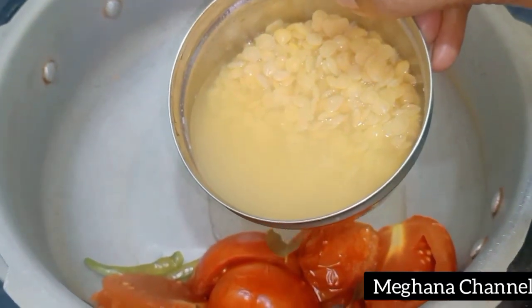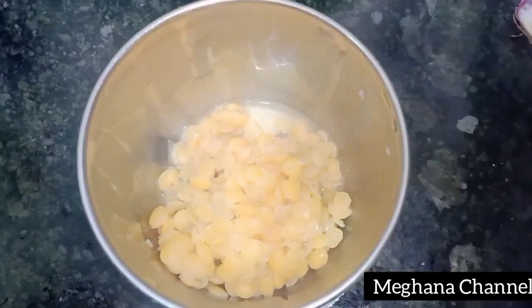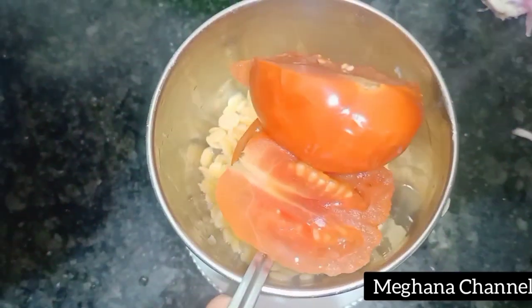This is soft and smooth. This is a mix jar of tomatoes. This is a nice item.